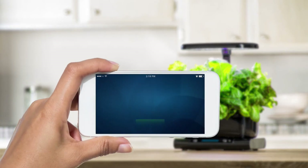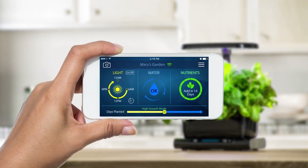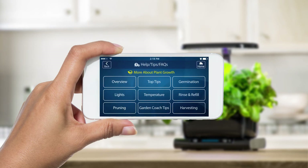With the free AeroGarden app, you can also manage your Harvest Wi-Fi using your smart device. Your plants will tell you when they need water or nutrients with friendly alerts sent to your smart device. It's fun and convenient. Easy prompts guide you throughout the growing experience and provide you with a wealth of gardening tips to grow healthier, more beautiful, and abundant gardens.